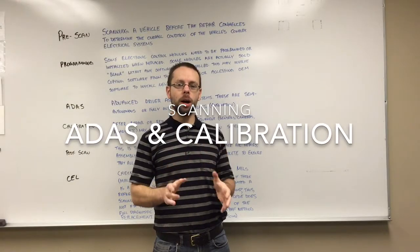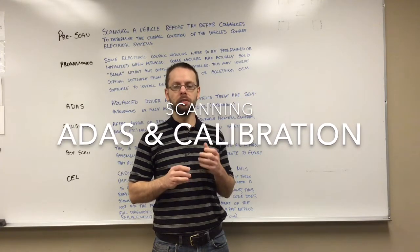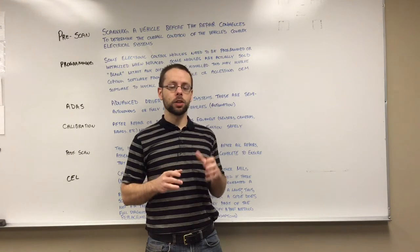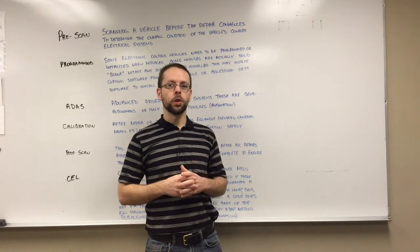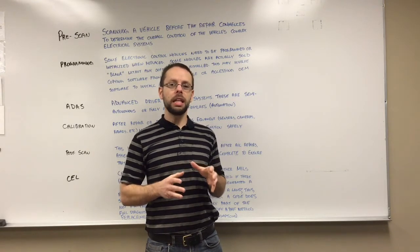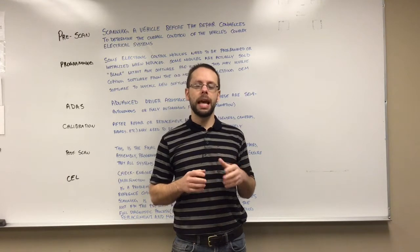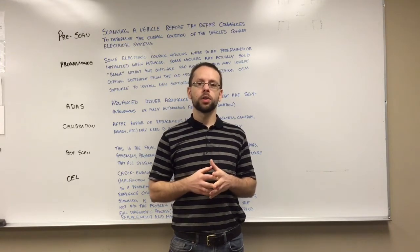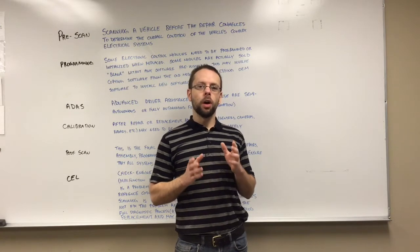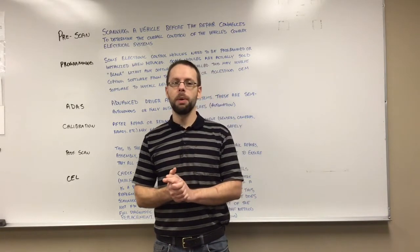Modern collision repair shops are facing an increasing amount of complexity with modern vehicles, particularly with the electrical systems involved. So it's very important that we do scanning processes on these vehicles. This video today is a complement to the video I made recently on OBD and CAN bus systems. Remember, we always have to keep the OEM procedures in mind and research those before we begin any repairs.